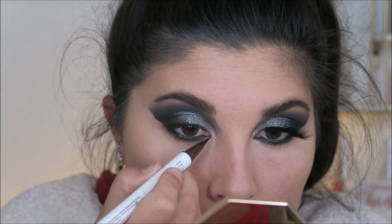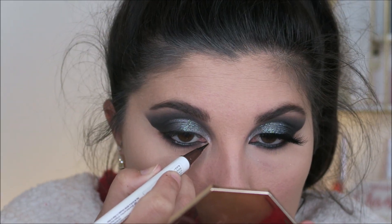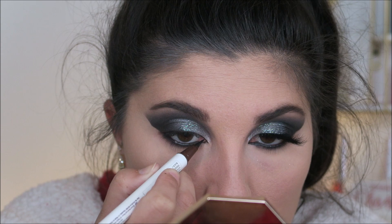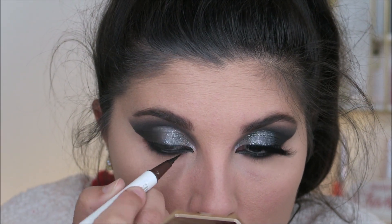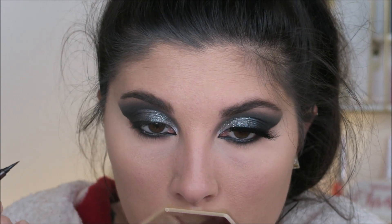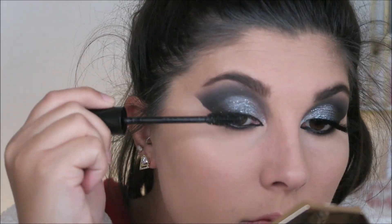Like I mentioned, I'm going to be doing an inverted wing. Someone tell me it is not just me, but I feel like it is 10 times harder to get an inverted wing even on both eyes than it is to do regular liner. Correct me if I'm wrong — don't make me be alone in this situation, y'all.